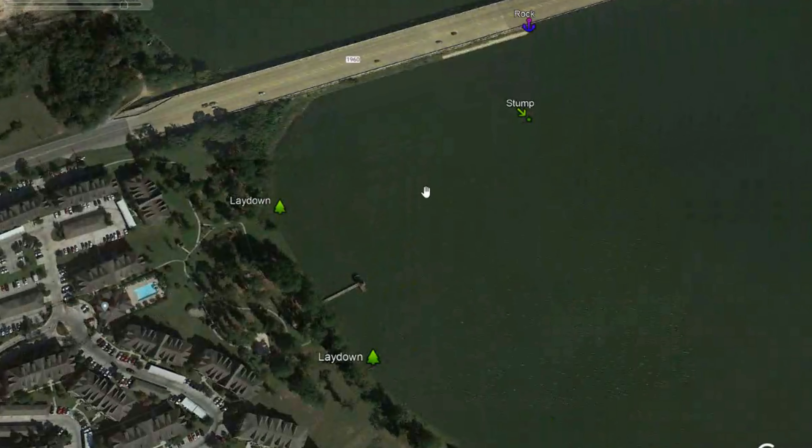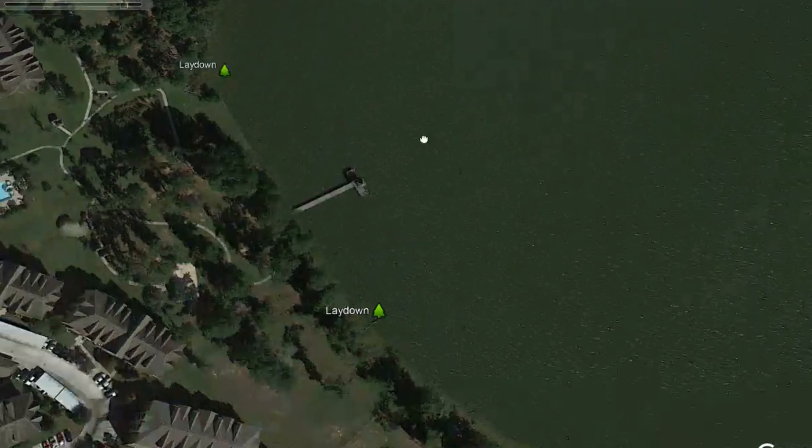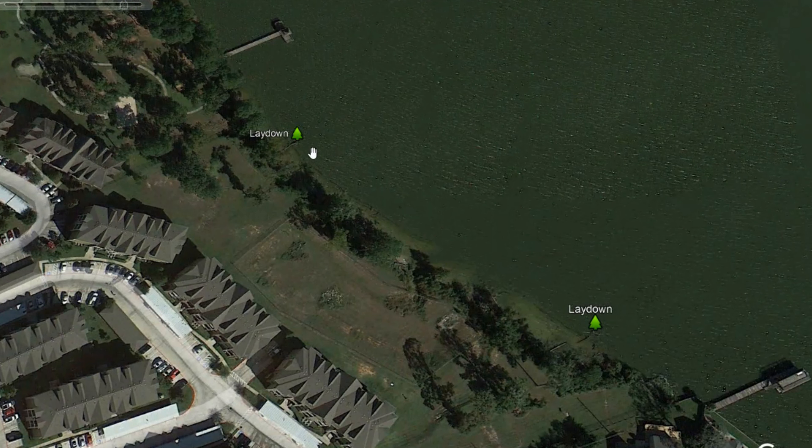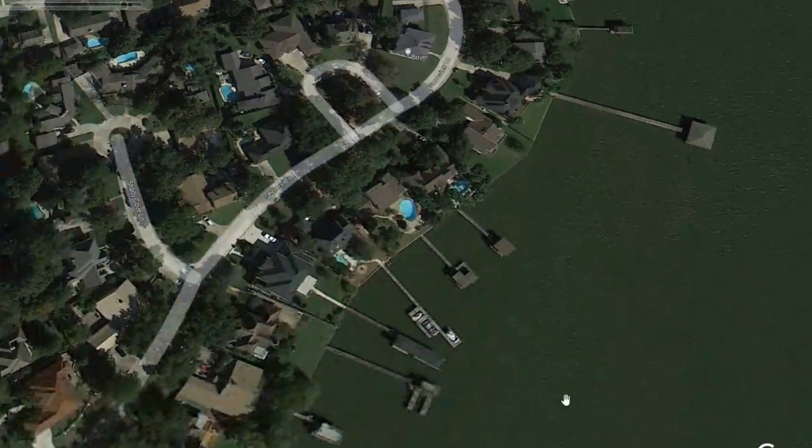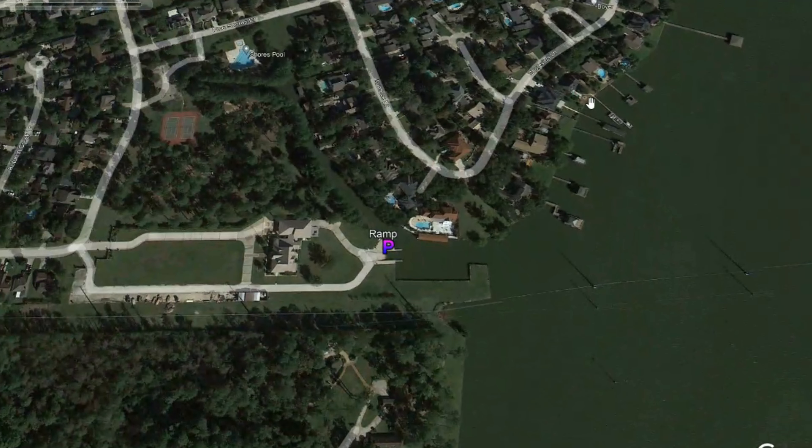We've also got some more over here — not stick-ups, we've got a little isolated stump out here, and an isolated laydown. Some more laydowns just along the shoreline — they're isolated, which is nice. Sometimes you'll get in the big piles of them and there's probably going to be fish there too, but these isolated ones seem to collect more fish. Instead of catching one off them, you might catch three or four off each isolated laydown on a good day. There are a lot of seawalls on this lake, and that can be a good effective pattern too, especially when it comes time to spawn — they'll get right up against those seawalls.